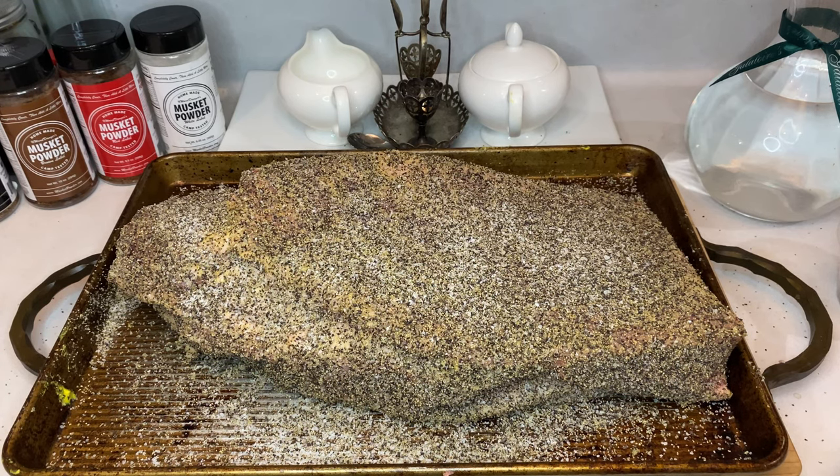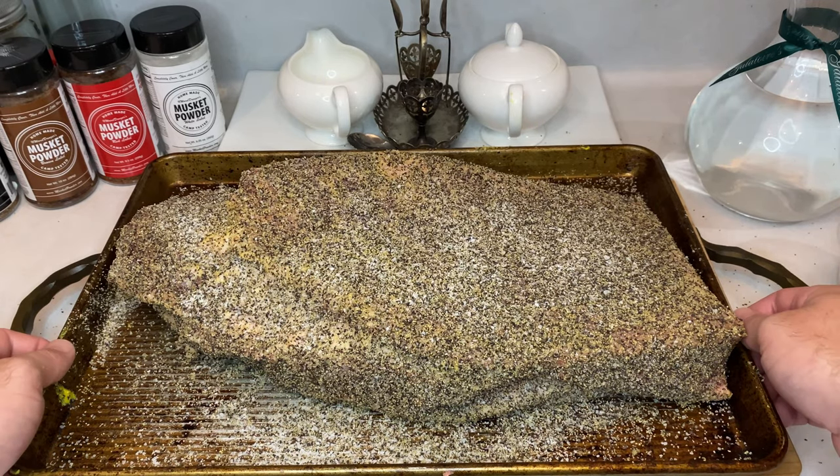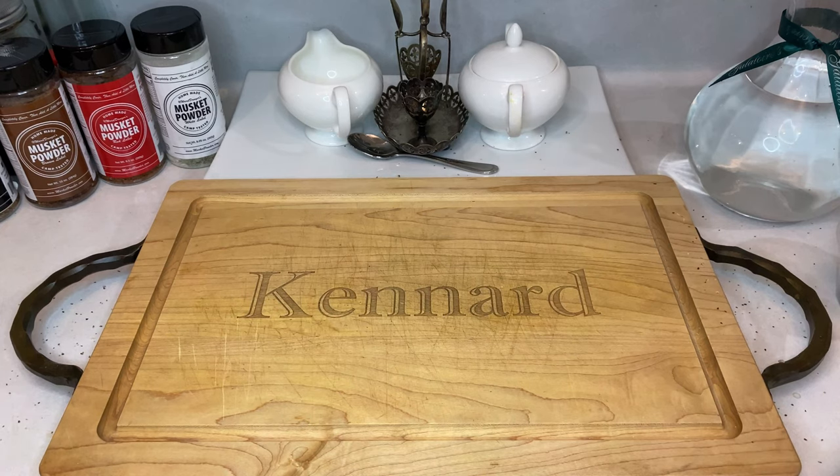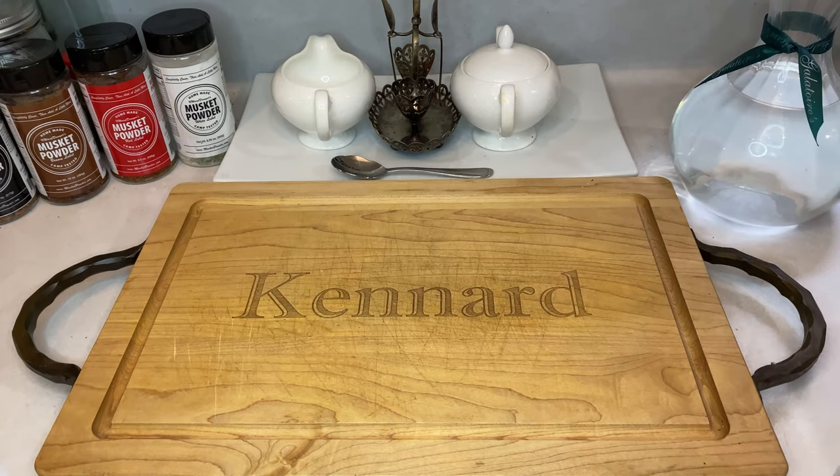Like so many things in barbecue, there's a lot of arguments about what time frame is best. But to me, it's more a matter of what's easiest for timing. I typically rest mine in the fridge overnight, just so that the meat has been prepped, and I can then easily pull it out of the fridge when it's go time. I bring it up to room temperature without having to do much else, and then toss it on the smoker when it's ready to go.